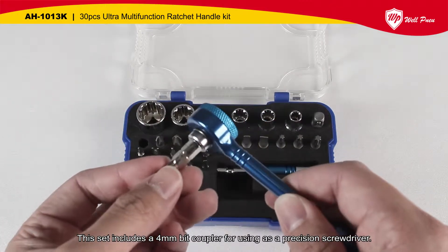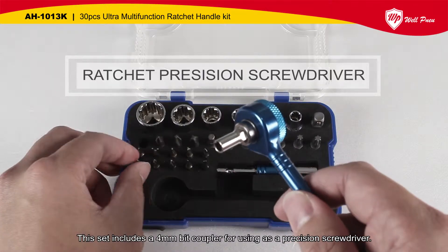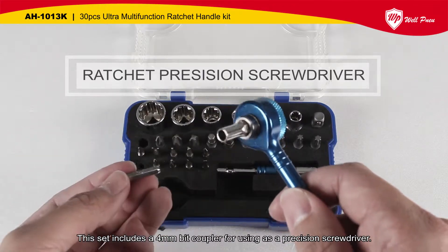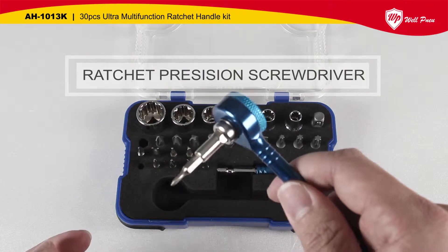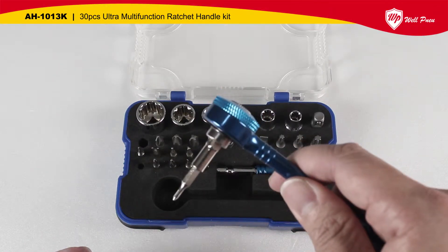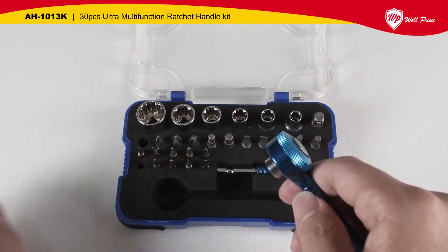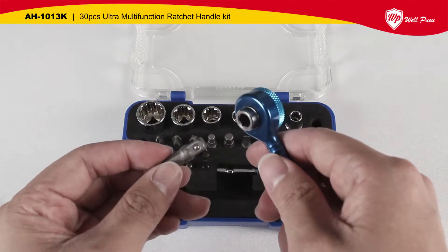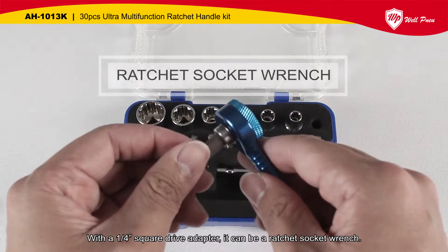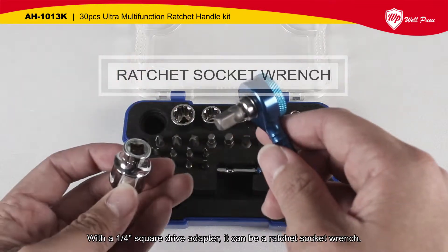This set includes a 4 mm bit coupler for using as a precision screwdriver. With a 1/4 square drive adapter, it can be a ratchet socket wrench.